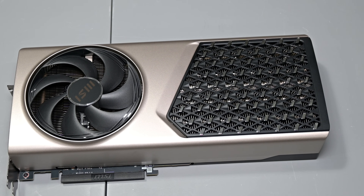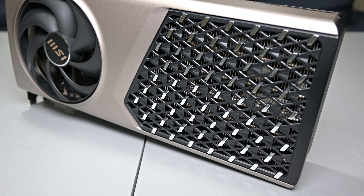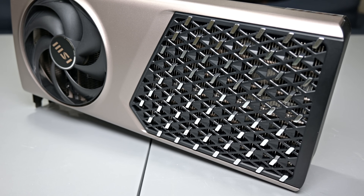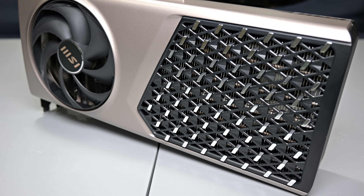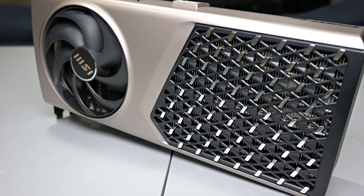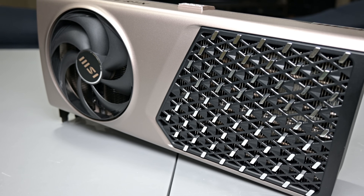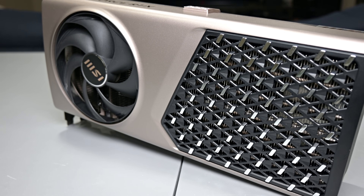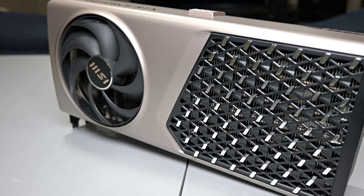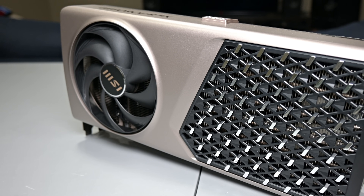One of the most striking elements is the large geometric mesh on the front of the card. This lattice work isn't just decorative — it's part of the cooling system and provides pass-through for air to flow directly into the heatsink. When I first looked at it in person, it reminded me of the bold grille on a high-end sports coupe — think the Mercedes C-Class or a modern Lexus C300. Combined with the metal chassis, it gives the 5080 Expert a refined, automotive-inspired look that sets it apart from the usual gamer aesthetic. I think they really knocked it out of the park with this design.